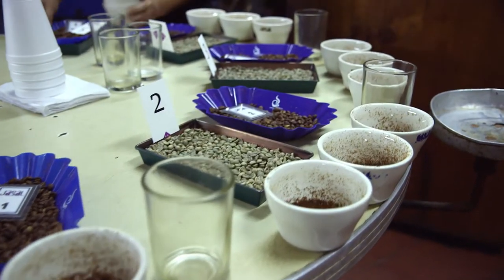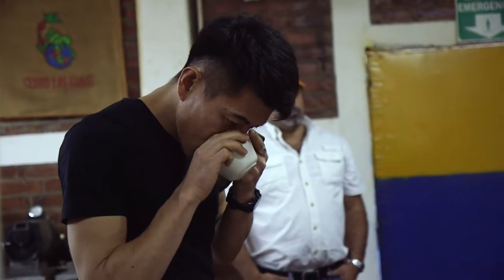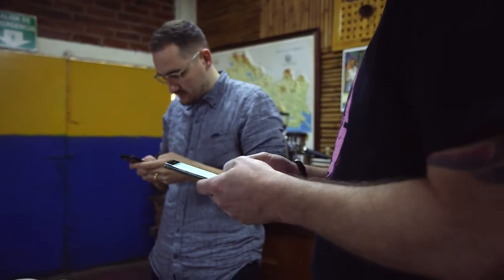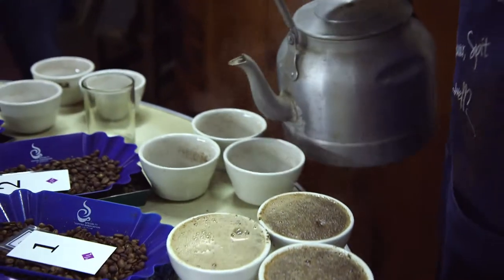When we are doing cupping in Origin, basically it is the same methodology that we are using at home. The quality protocol is the same — meaning the roast level should be pretty much on the same level, the grind, the measurements with coffee versus water. But still there is a big difference because all these details will pretty heavily affect the cup.